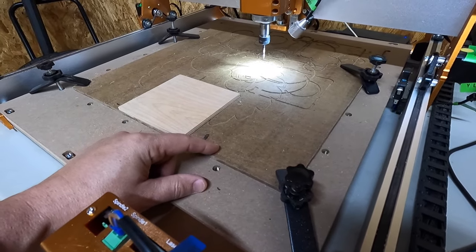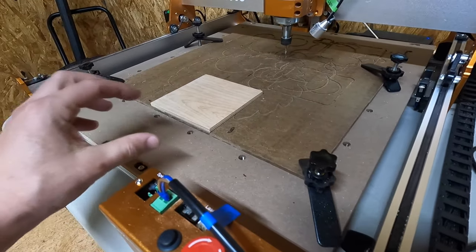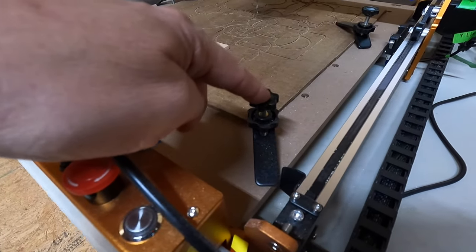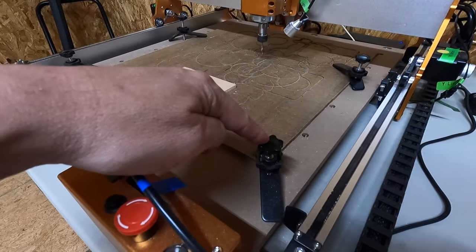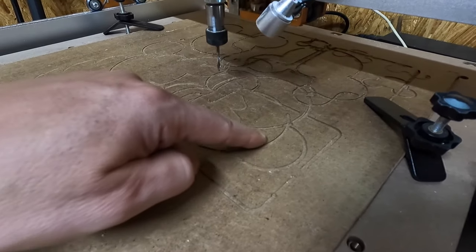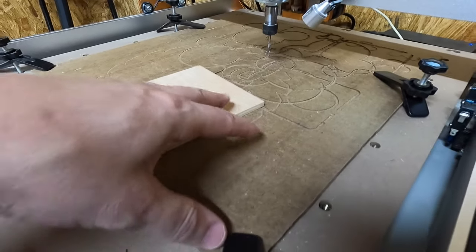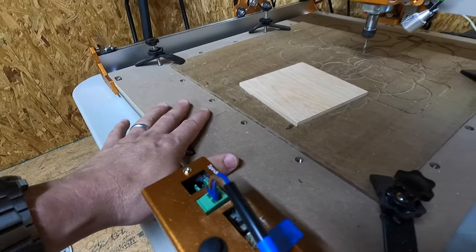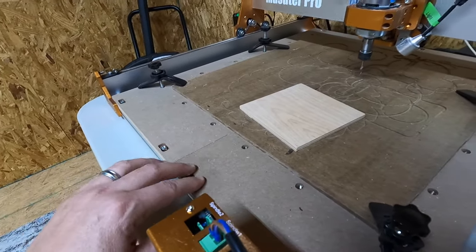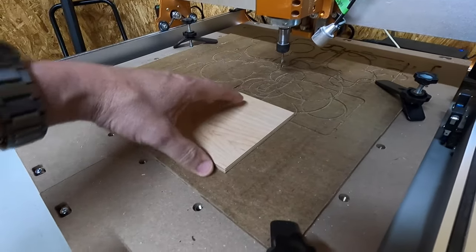This right here is called a waste board. You need to find some kind of board that it's going to cut into so it doesn't cut into the main board. This is a must. Now I have it connected with these clamps, but eventually I'm going to do the tape and glue method. You can actually see right here all of these cuts — these are waste cuts that actually cut through the wood a little bit deeper. If you don't have this, you're going to ruin this board.